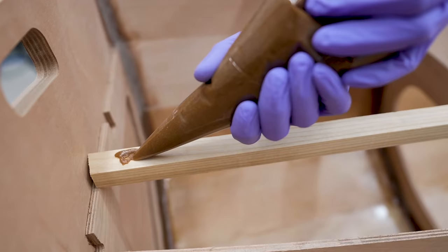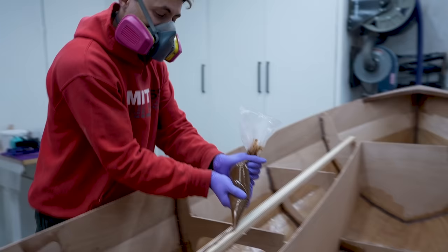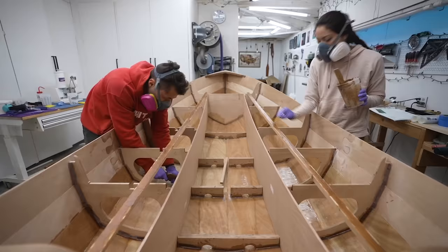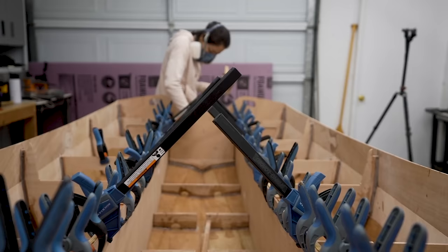We glued the faces of the stringers to the sidewells and then clamped the living crap out of it. And yes, I am sort of flexing my clamp collection — thank you so much, Rockler. This reminded me so much of a saber arch, I had to take that clip.